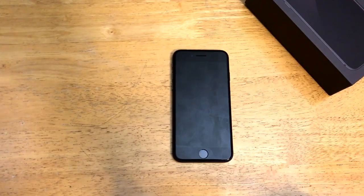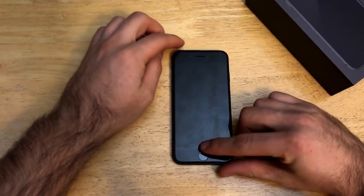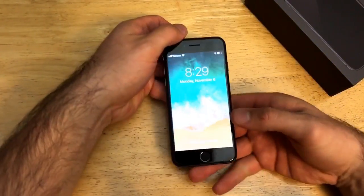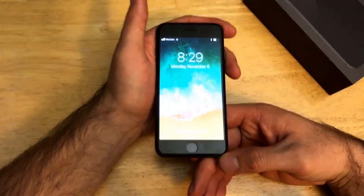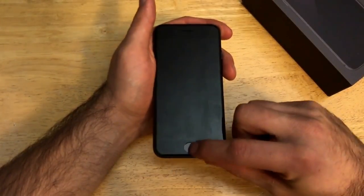So one of the first things that I look at for extending battery life is the brightness of the screen. If your screen brightness is turned up really high, it will drain the battery faster than if it were down towards the middle or towards the bottom.